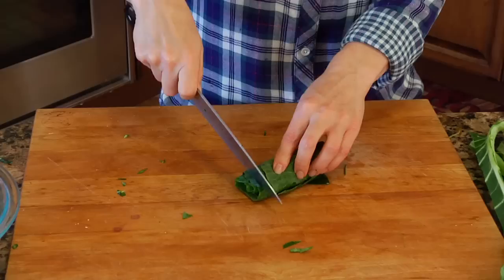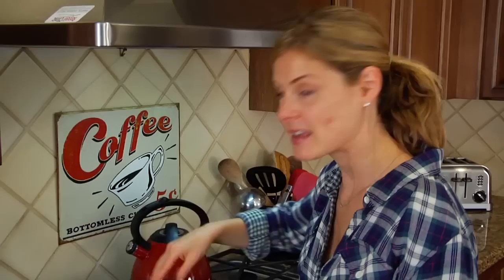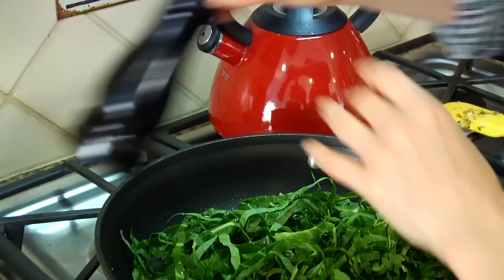And if you didn't have collard greens, no big deal. This would work with kale or Swiss chard. Any dark leafy green would be good. Give that one more tiny pinch of salt, a little more black pepper, and then if the kids aren't eating it — which mine are not — a nice big fat pinch of red pepper flakes.